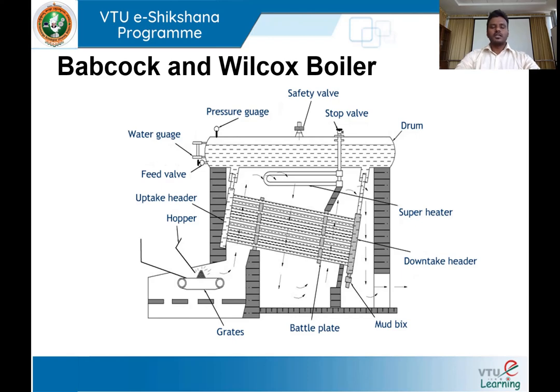The level of water inside the boiler is indicated by water level gauges or a water level indicator. Mud boxes are provided at the end of the downtake header. Any sediments or dust particles present in the water will be removed through a blow-off valve provided at the end of the mud box.